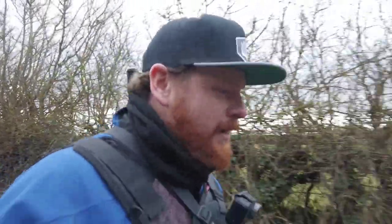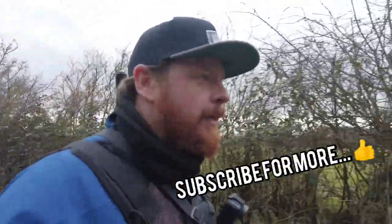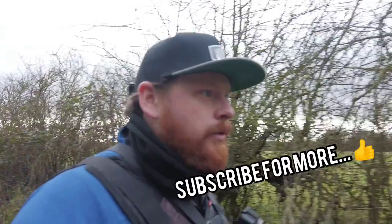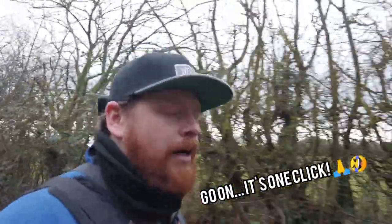Fair play to the Angling Trust for getting us out. Hopefully this will be a good video. If you haven't already, please like and subscribe for more videos like this. Got about 100 yards to go - fingers crossed we're going to find a perch. Speak to you in a bit.